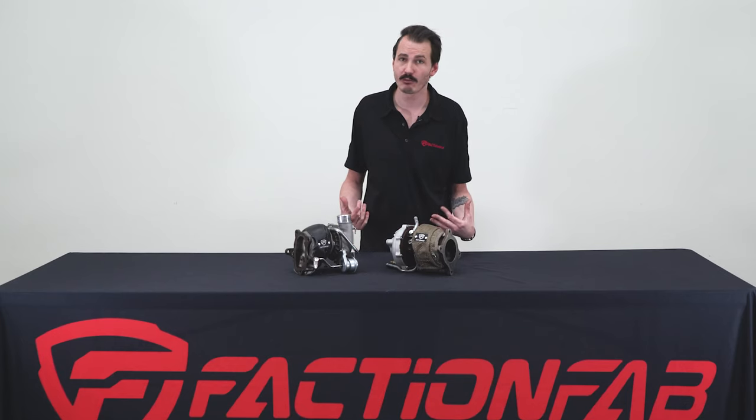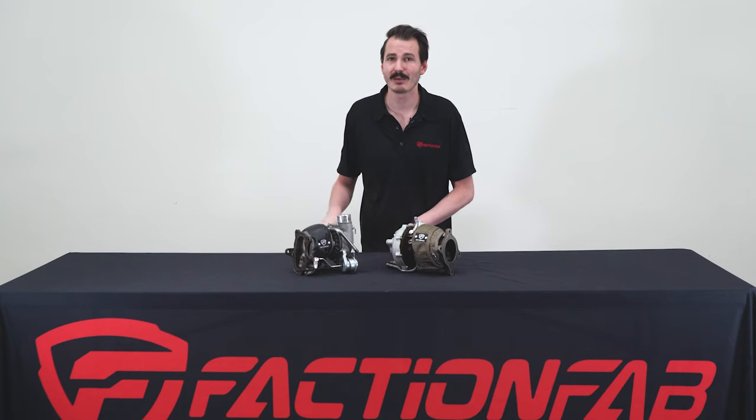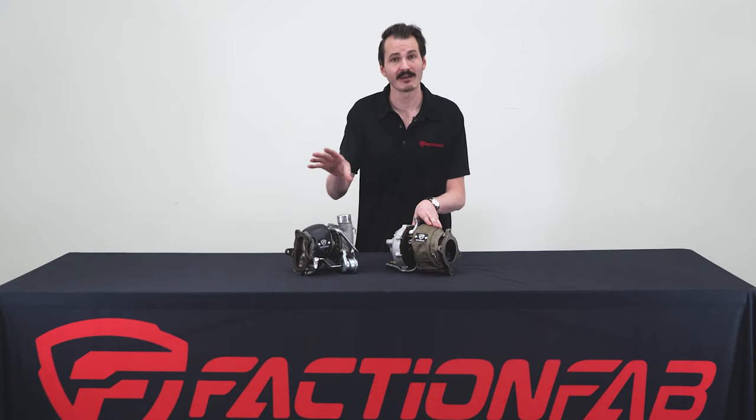Install is pretty straightforward once you get into the car, but it is really tight quarters. So we're going to do a side-by-side shot comparison of installing one of these turbo blankets on our 2008 STI — some in the car and some here at the table. Let's get started.